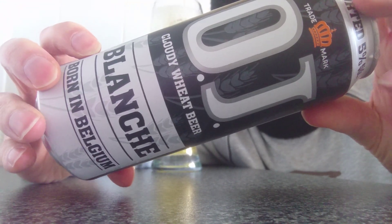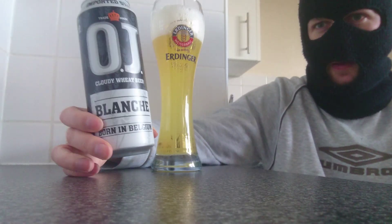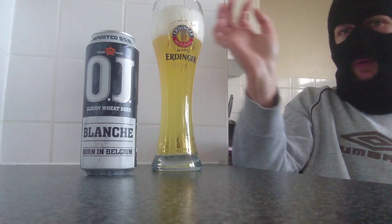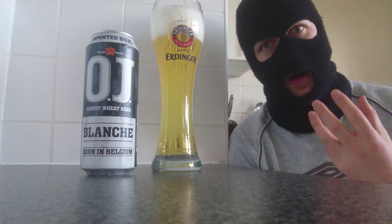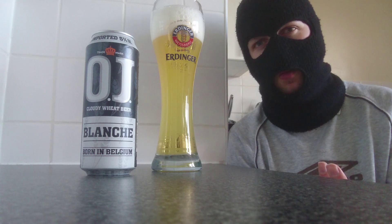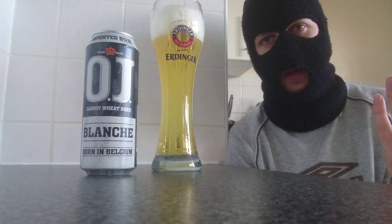This is a clearly wheat beer coming in at 5% and is a 500ml. Looking forward to this - I do like a good wheat beer. As we can see it ticks all the boxes, it's a white wheat beer. I don't often do white wheat beers, but I'll never say no to it.